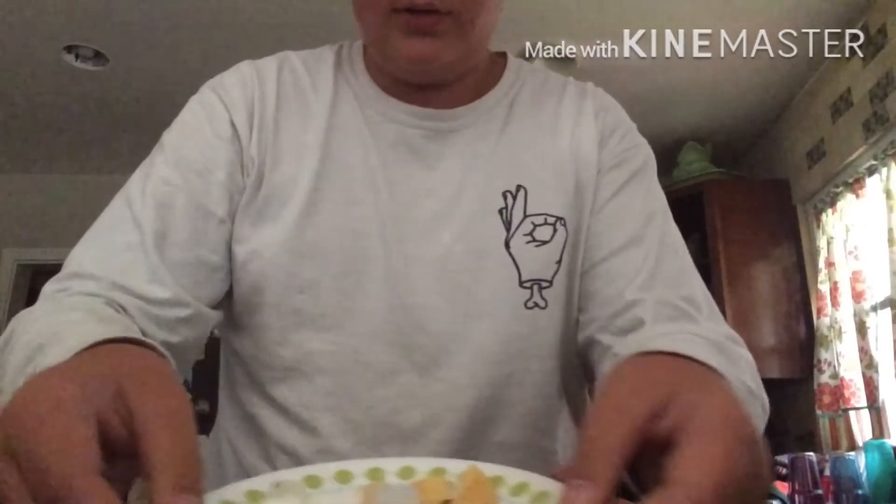We're going to be cooking up some Legos. I need some dog food. Dog food. This is how it looks so far.